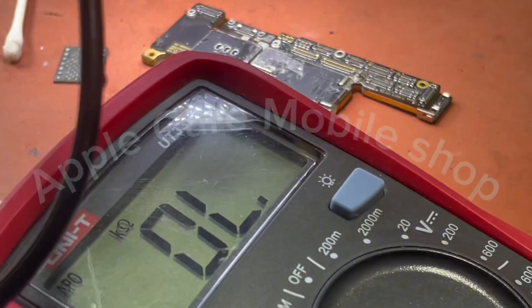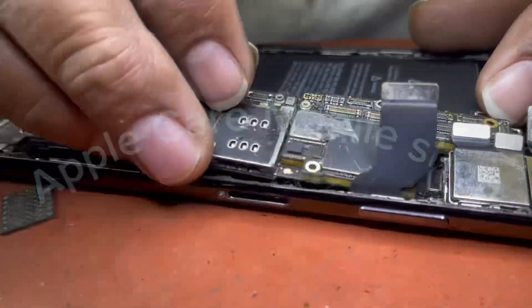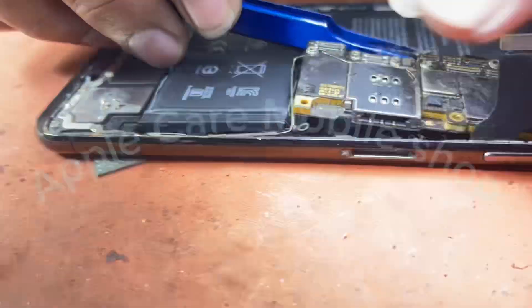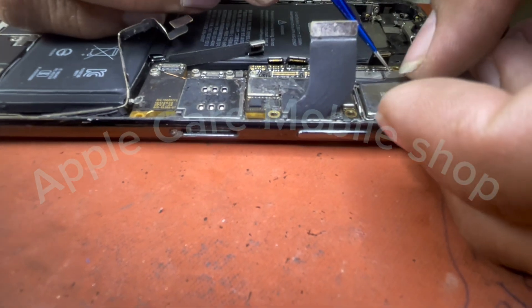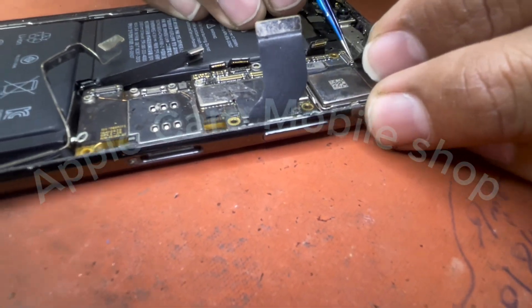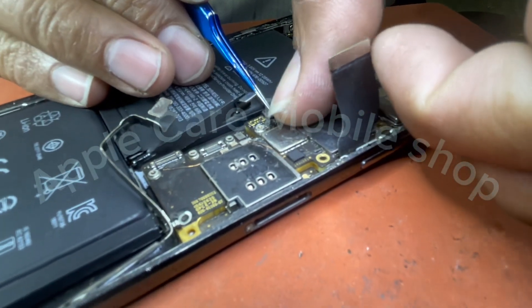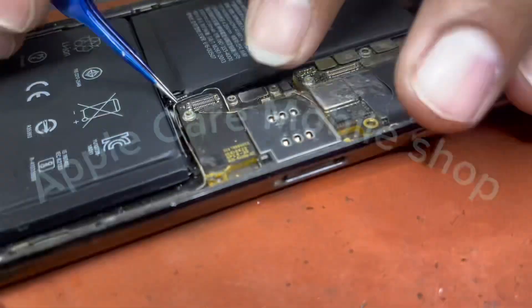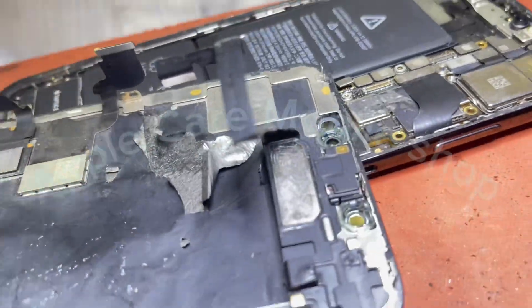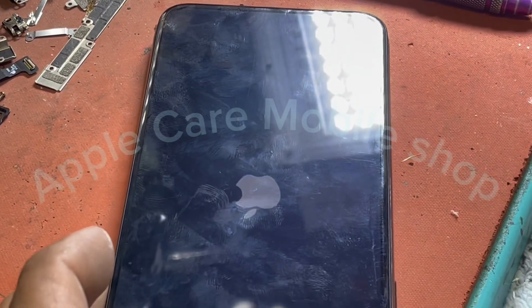We will check it again with the help of a multimeter. Then we will repack it with a better method and install the LCD, and see if what we have done has succeeded or failed, and whether our phone is in better condition than before. The connectors on the phone will all connect well so that there is no looseness causing any sparking. Let's turn on the phone by installing the LCD and see if our touch problem is resolved, or if the touch is still not working while the LCD display is showing.